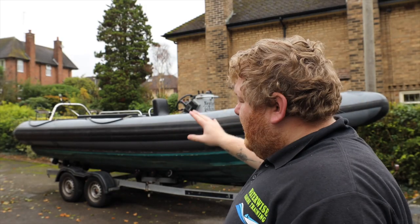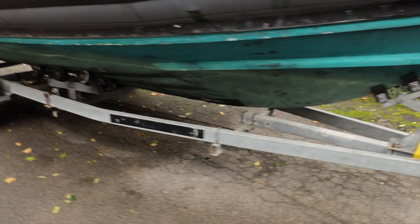What we're going to do is completely rebuild it. In this video we're going to give you a tour around the boat before the project starts, and then we're going to make a series of videos showing you each stage of the build, bit by bit, bolt by bolt. Let's get into it — we've got a fantastic roller trailer on this boat.